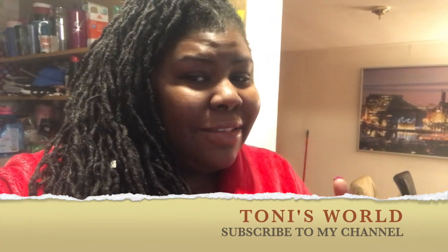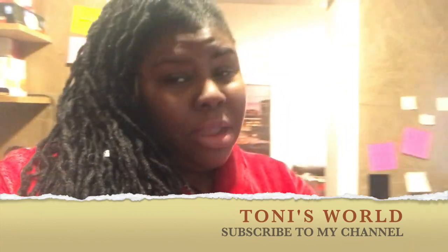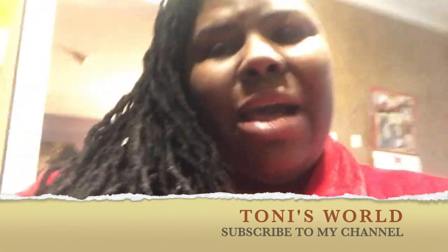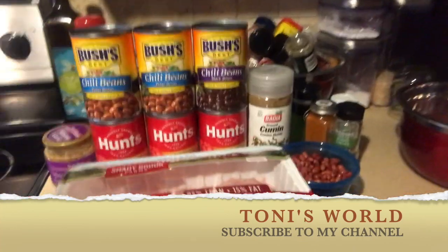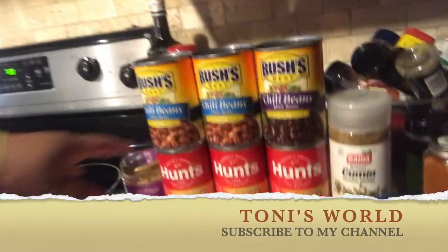Today is crock pot chili. I got my crock pot heated up and I'm about to pre-cook my meat and chop up a green pepper. I have my ingredients laid out. I have ground turkey because I'm not going to use ground beef for my chili, and I have minced garlic.